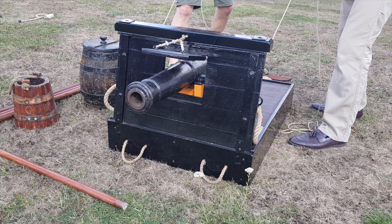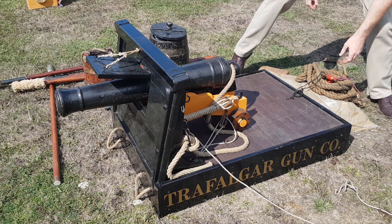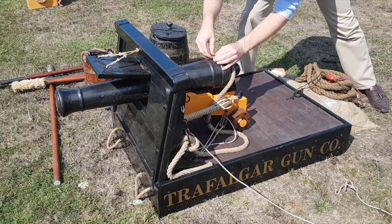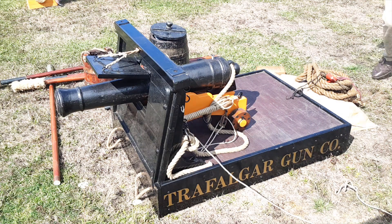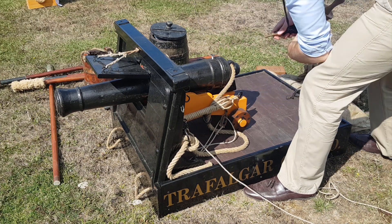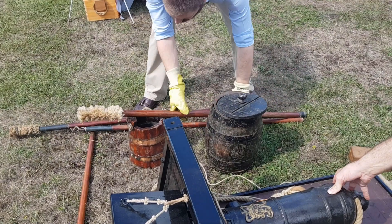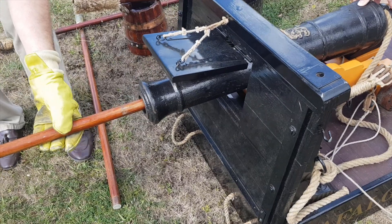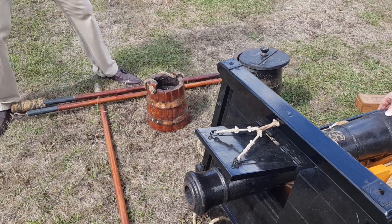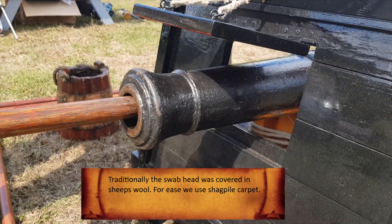The men of the gun crew then use the side tackles to haul the gun out, where the gun captain will then direct the laying of the gun. Once happy, the gun captain will use his vent-pricker to pierce the charge before setting his quill and priming with powder. The gun is then fired, this time using the traditional Lindstock and slow match. The recoil bringing the gun back inboard, first a worm is used to remove any remaining detritus. The wet swab is then wrung out and passed down the barrel. The audible thunk on withdrawal indicates a well fitted swab that should have extinguished all embers.